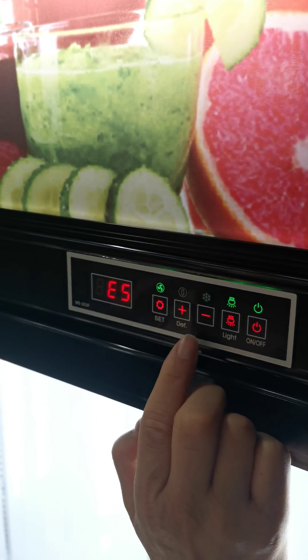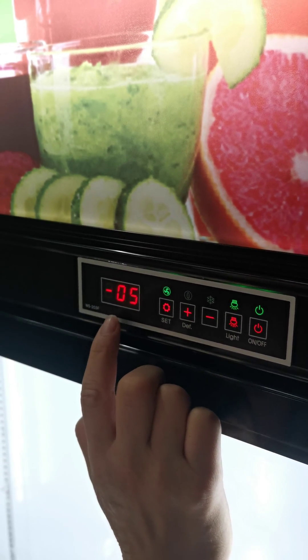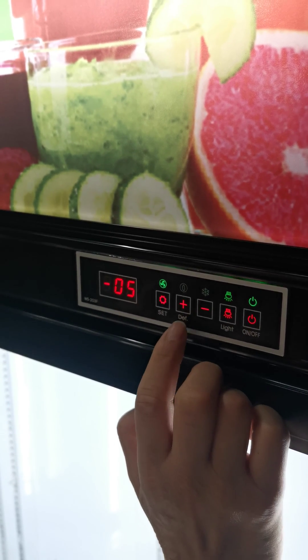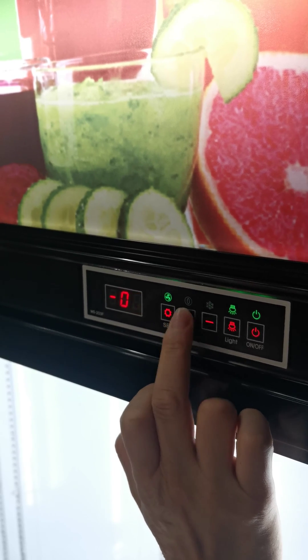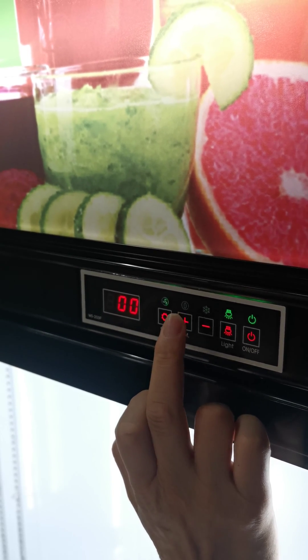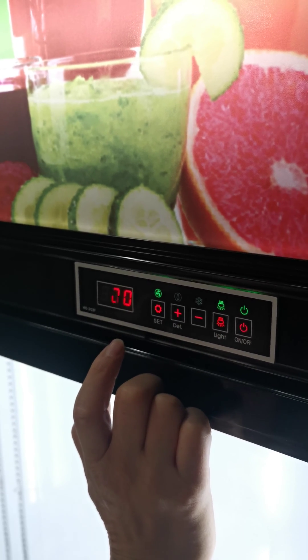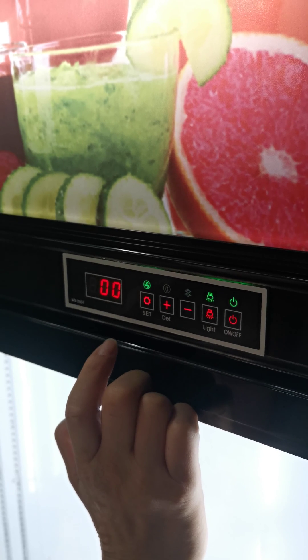At the end of the line it shows minus five, but we need to make it zero — just press this button. When it shows zero, wait five to ten seconds and it will go back to normal.